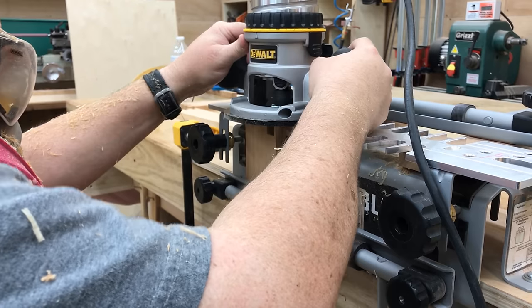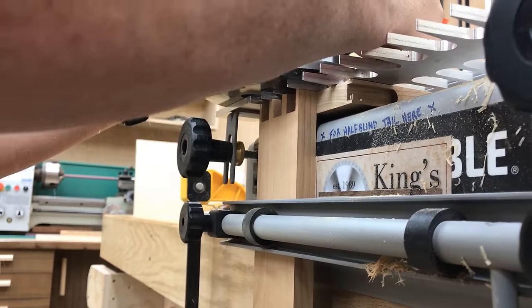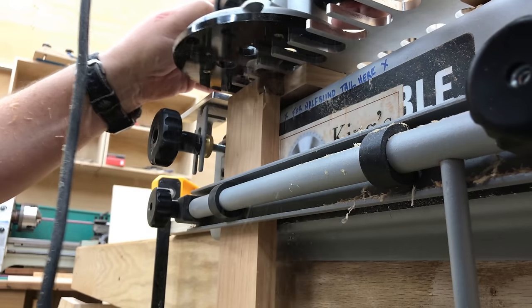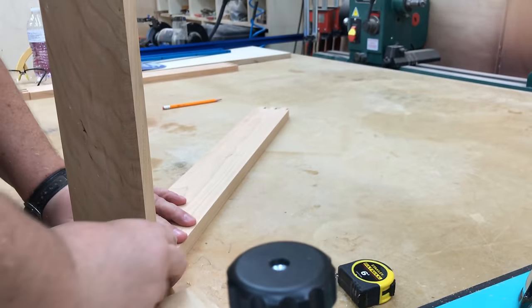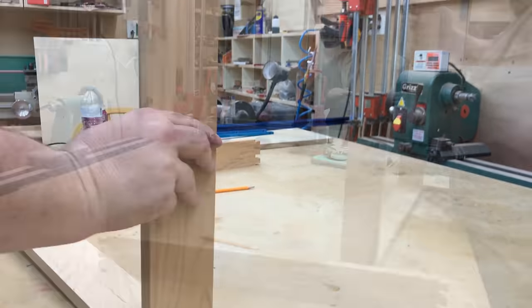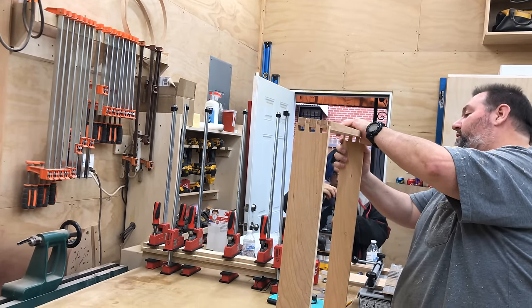We decided to dovetail the corners of the box together, so once we got them cut down to size we took it over to the dovetail jig and I went ahead and cut the dovetails. I'm not going to go in any great depth here as to how these were cut, but I do have several videos that show step-by-step exactly how to cut through dovetails — I'll put a link to those in the description. Once those are done it was time for a quick dry fit, and it looks like everything went together okay.